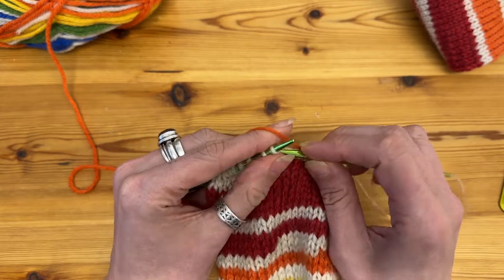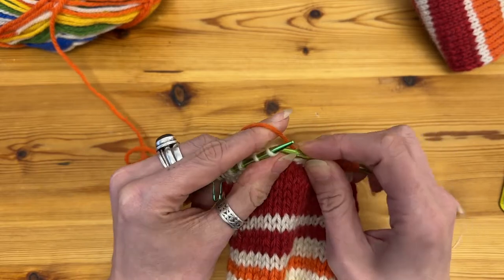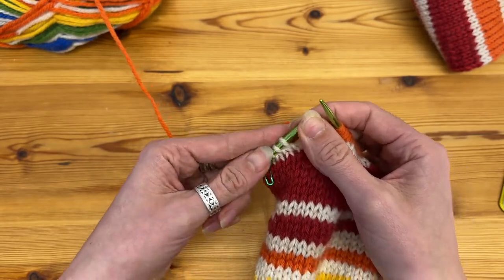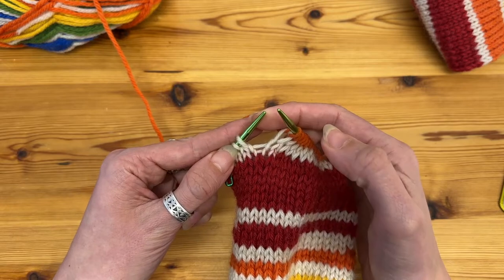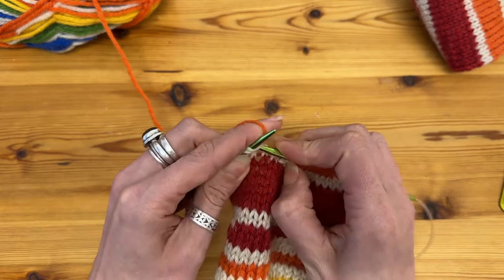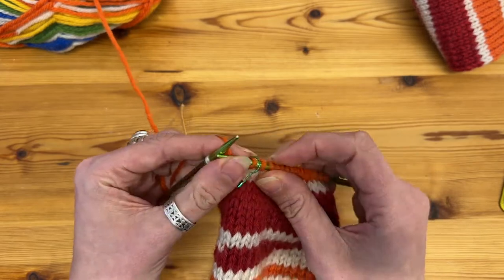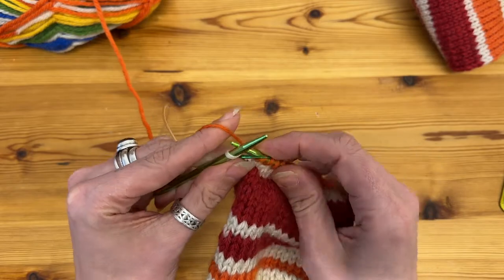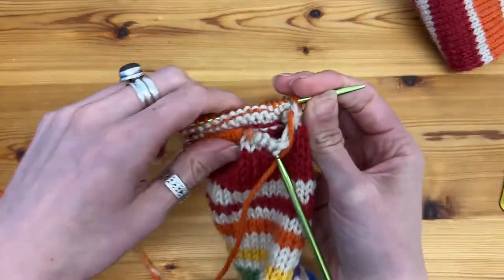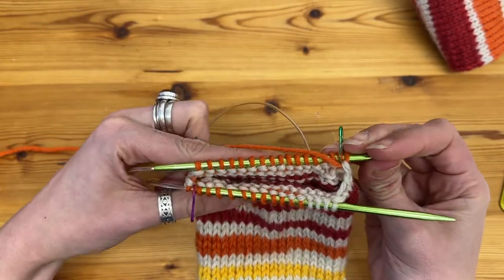Then knit all the way across to the last three stitches before the marker, and work the two stitches of the decrease which are knit two together — it's a little bit tight — knit two together, knit one, slip marker. Then just to finish off this row I will knit the first stitch of the next row. That is essentially the first decrease row done — I've decreased four stitches in total over that one row.